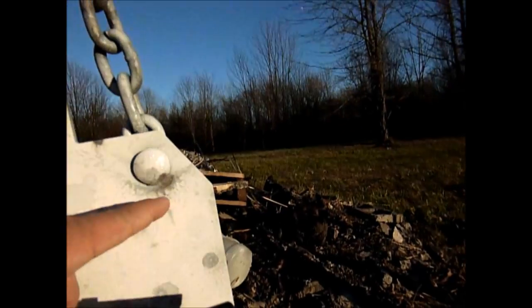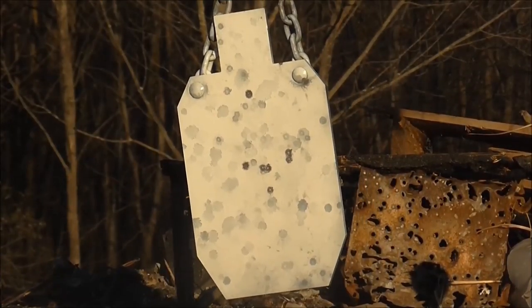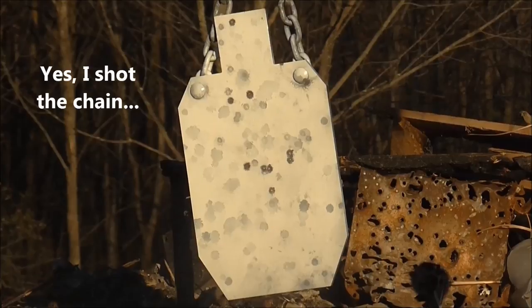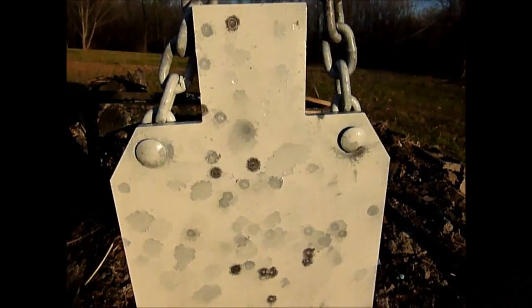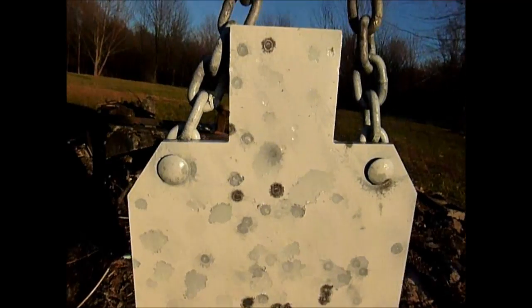Well, I guess it did better than I thought it did — one, two, three, four, five, six, and one up there. Usually I can't hit a damn thing with that double action. So that's how the single action does it. I only got one, two, three, four hits on the single action though — the rest of them went in the grass.